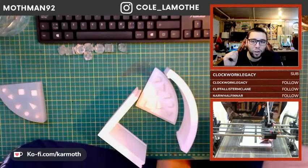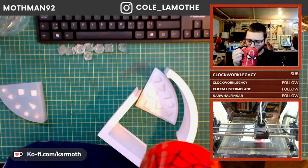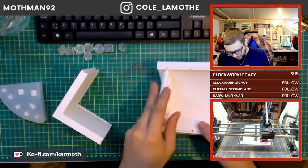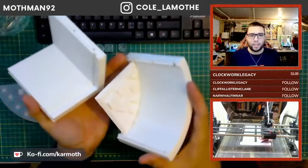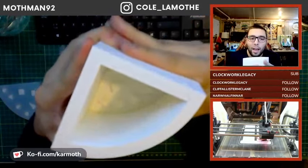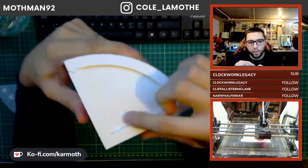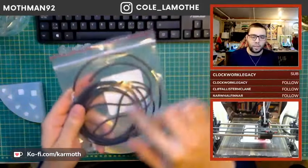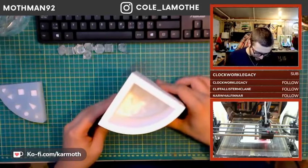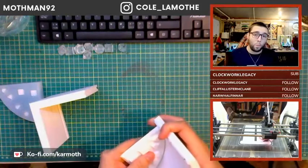I enjoy making stuff — function over form every time. So on the function portion, the idea of this set was that this would lock in here, this is an earlier iteration that has some fitment issues, but the idea was that would lock in there and that would lock in there, and then you would screw these two halves together and that would give me a silicone-tight seal. It almost worked. The problem we ran into was right in these corners — corners are really hard to seal in general. So problem one: this doesn't fully seal.